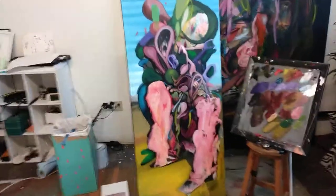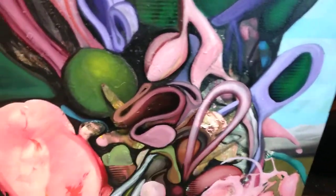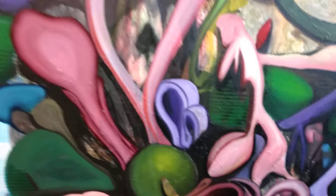Still banging away at this one, getting some more contrast in here, trying to define these kind of floppy squiggly looking things there.